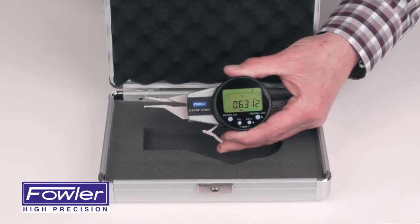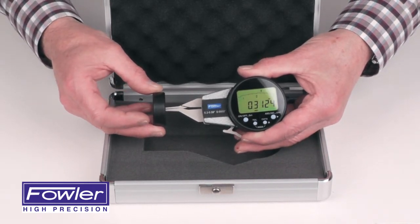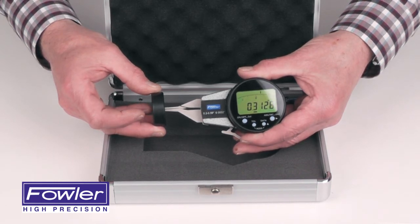Great for measuring grooves and internal diameters. Simply place it into the bore, find your low point, and your reading is displayed. Supplied with a full one-year warranty, the Fahler Electronic Internal Caliper Gauge.